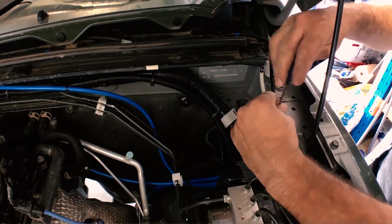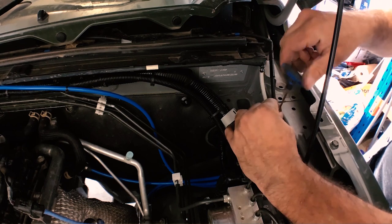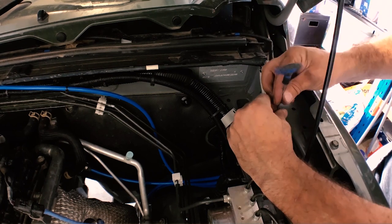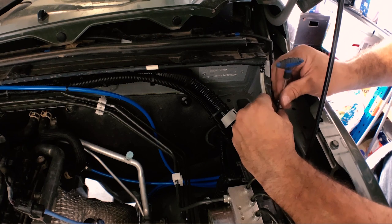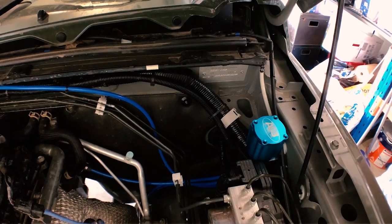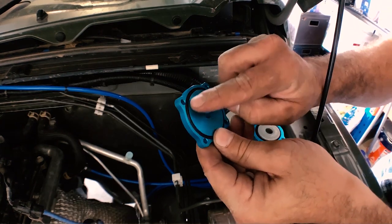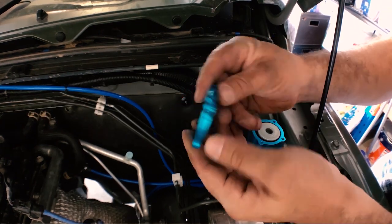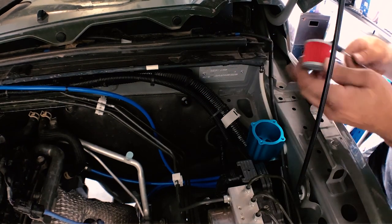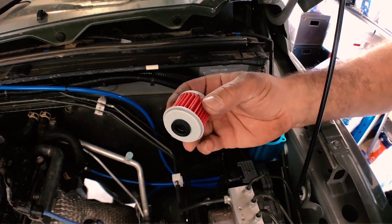One of the reasons I went for this particular diff breather unit is because I really like the way it was built. It's made out of machined alloy and has all stainless steel fittings — it's really quite well made. You can remove the lid to get to the filter, and it's got a nice rubber seal so no water is going to get in. You can pull out the filter and give it a good clean or replace it if you need to.